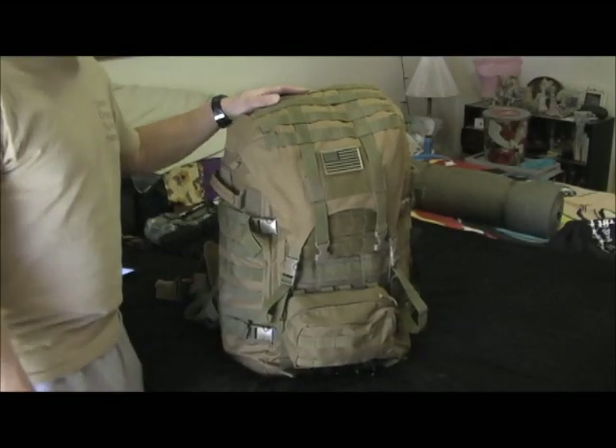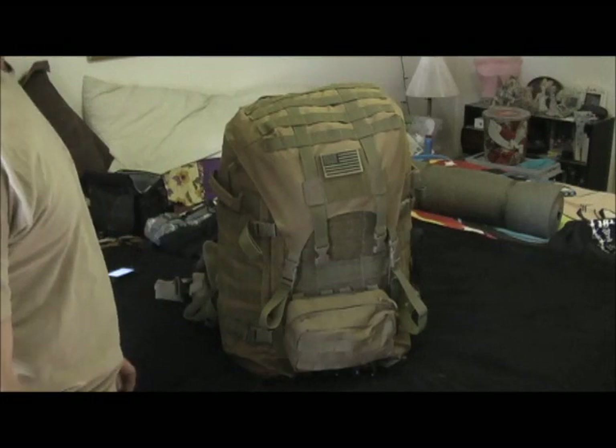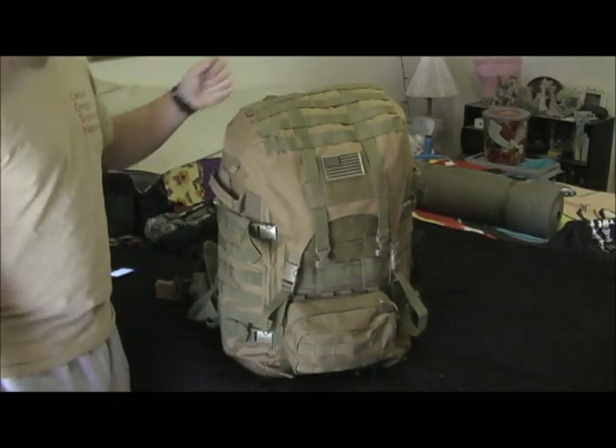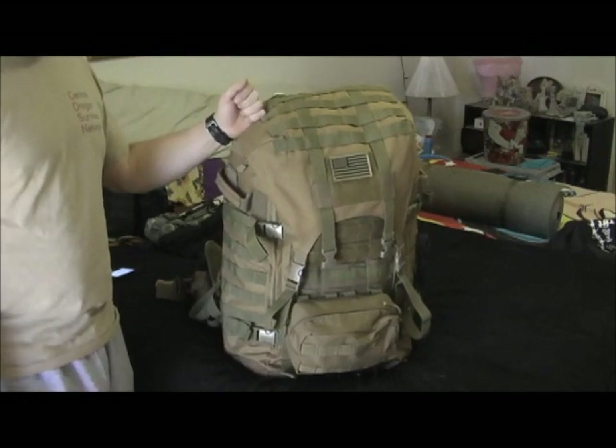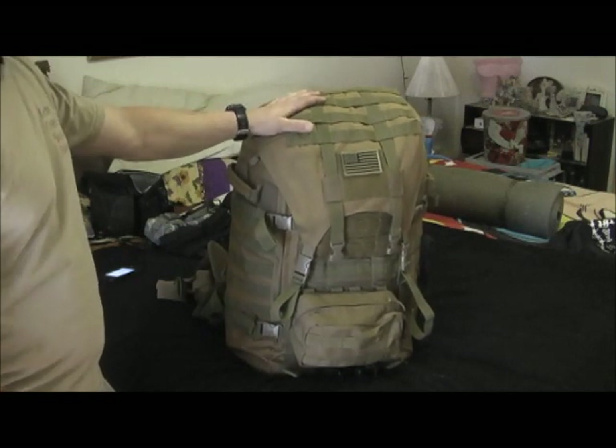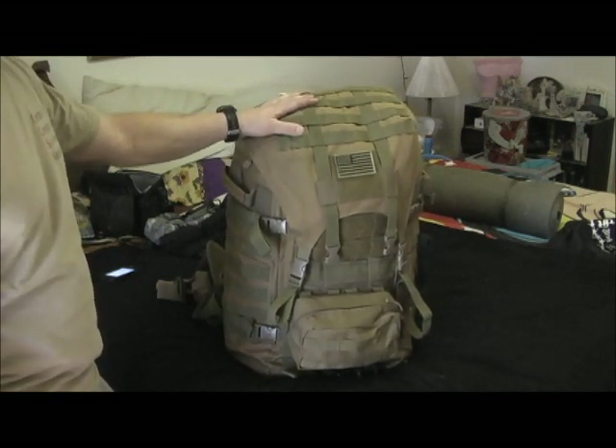Good afternoon YouTube. I just wanted to do a quick update and review on the Fox Tactical Advanced Mountaineering Pack. I took it on its first trip not too long ago to see how it would operate, and it was a winter trip.